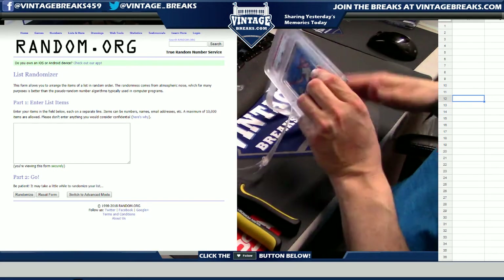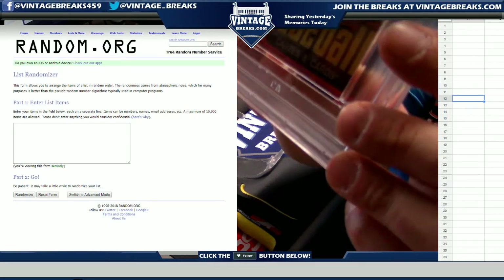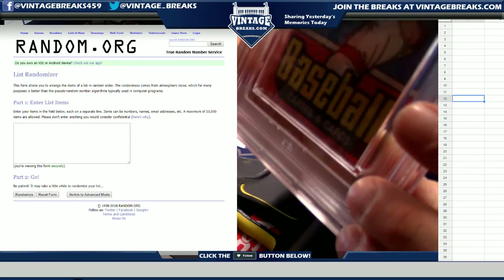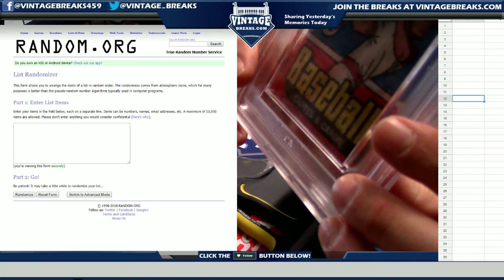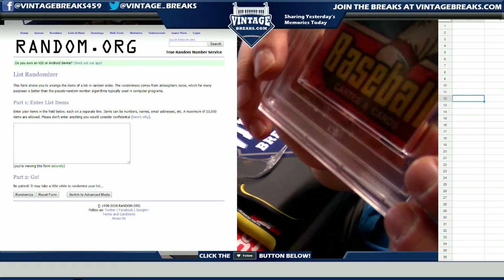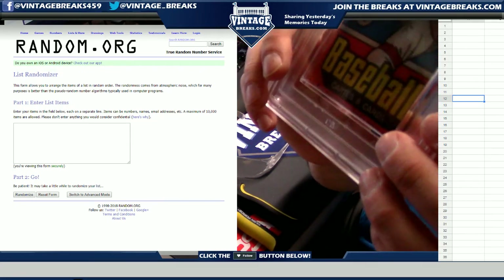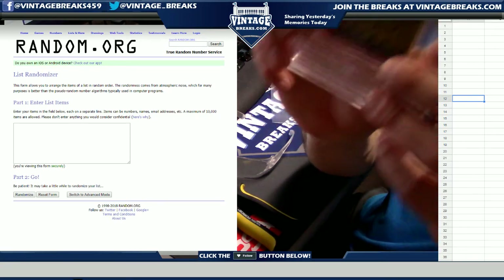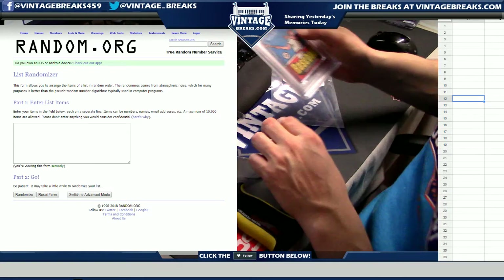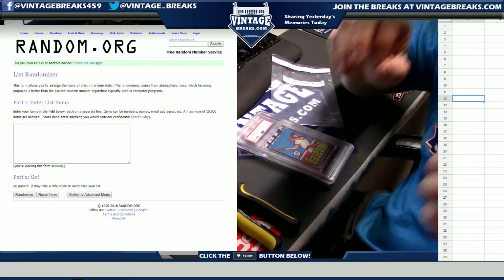We are about to open a 1977 OPC baseball pack. Welcome — we are live from the 459 here tonight. It's been an awesome night here on YouTube.com Vintage Breaks. You can watch us whenever we're not live on Facebook, over on YouTube — it's a great platform. We've been having a blast all night. I am Leighton Sheldon, the owner of VintageBreaks.com.